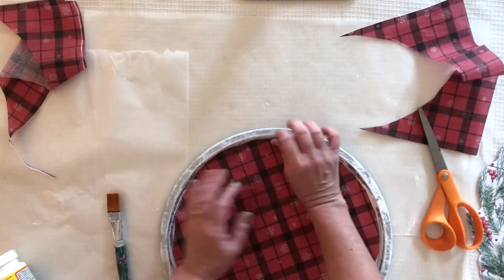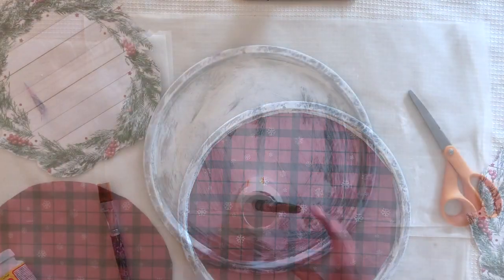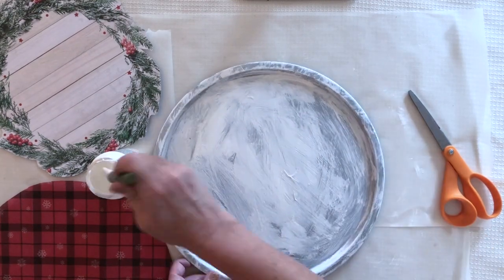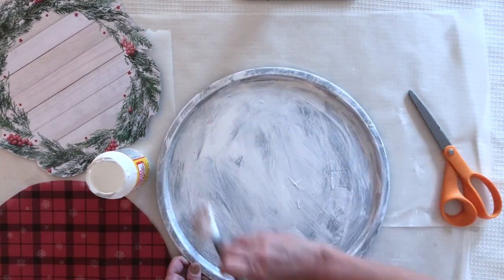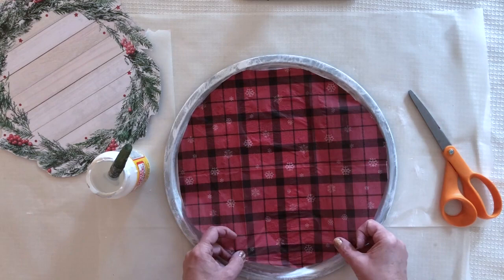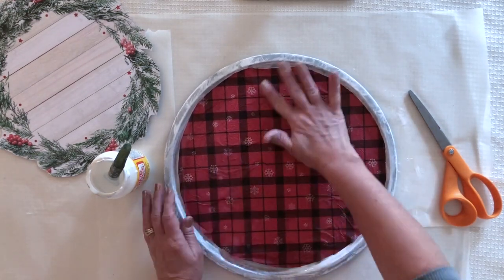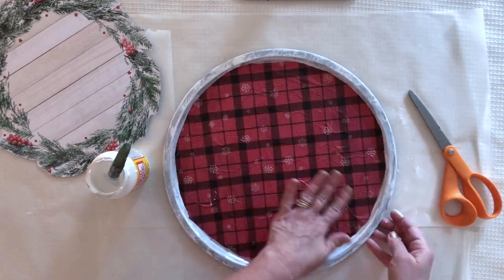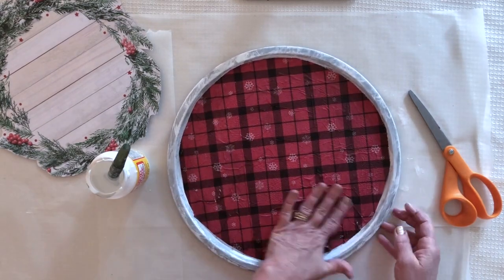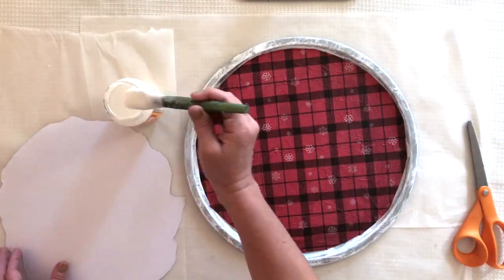Once you have your napkin cut to shape, you're ready to start Mod Podging. Apply matte Mod Podge all over the base of the pizza pan — just a nice thin coat — then position the napkin right onto it. You have a little bit of room to wiggle it, but work very gently so you don't tear the napkin. Set this aside and let it dry about 20 minutes before moving on to the next step.